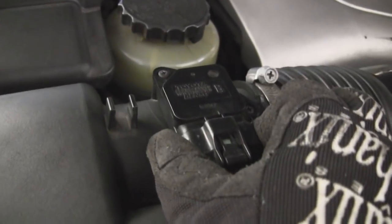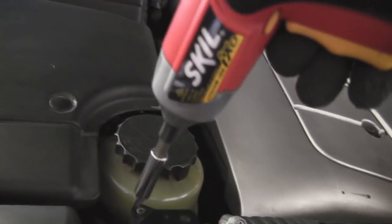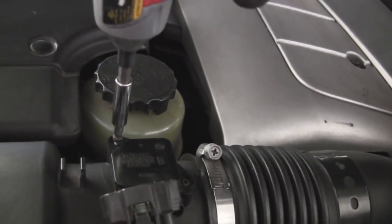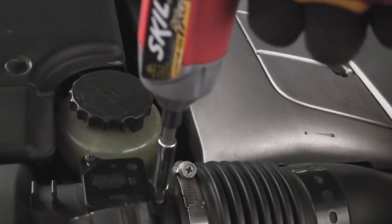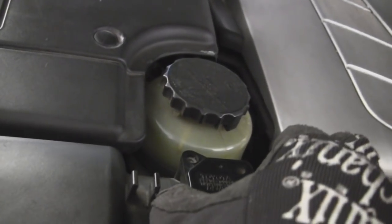You just got to disconnect it above your air filter and unscrew it. Once you unplug it and unscrew it, you should be able to just take it off. There we go.